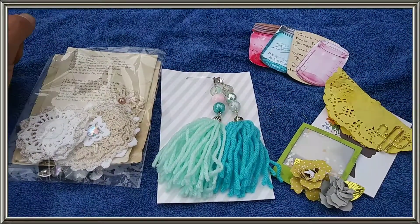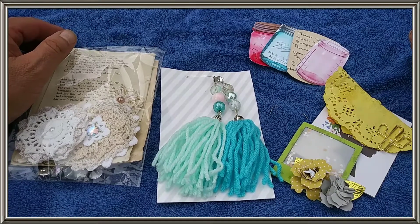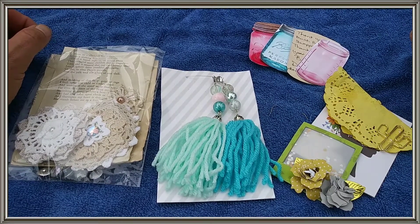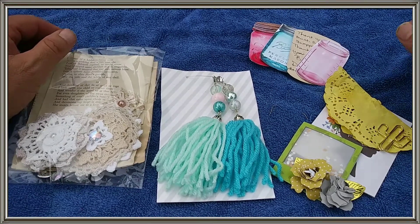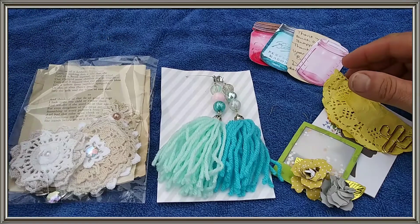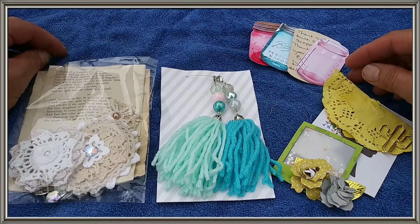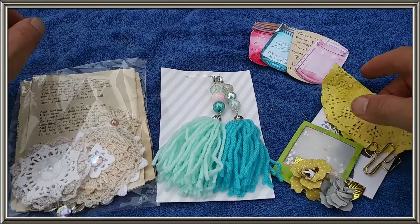Hello everyone, this is Chef Dahlia and the Friends coming to you with incoming mail from Donna Dreams x3 — say that three times — for her July swap. I got them all out already. My eyes are just not doing good, so I do not know if it's in focus or not. But let's start with this one first.